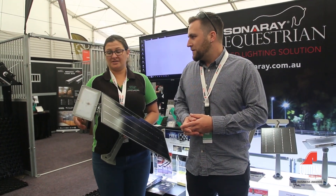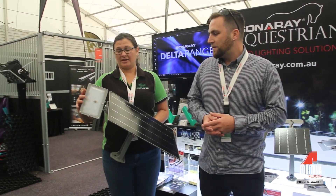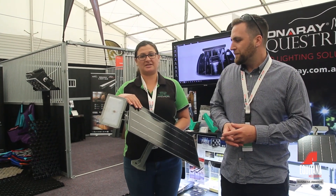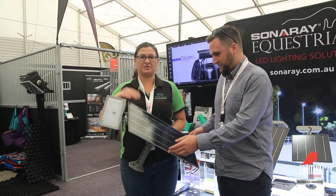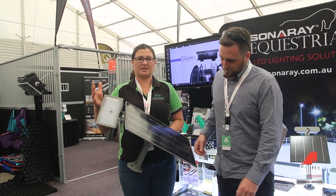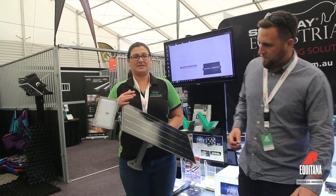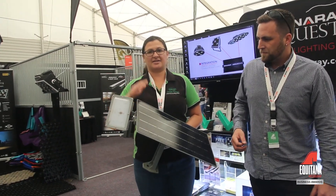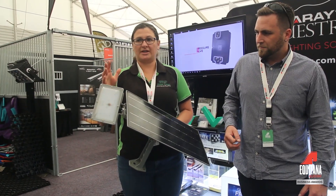One of the advantages is that it's on all the time. It runs on an optic sensor, which means as the sun comes down the light comes on and as the sun comes up the light comes off. Now unlike a sensor light, you don't have to stand there waving your arms around to try and catch attention.